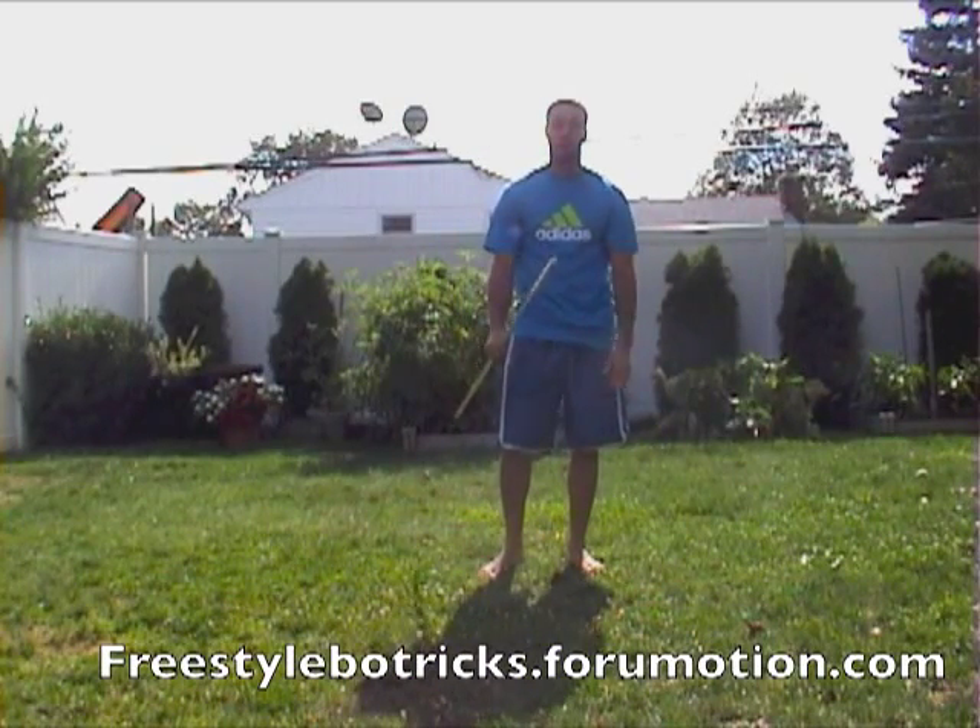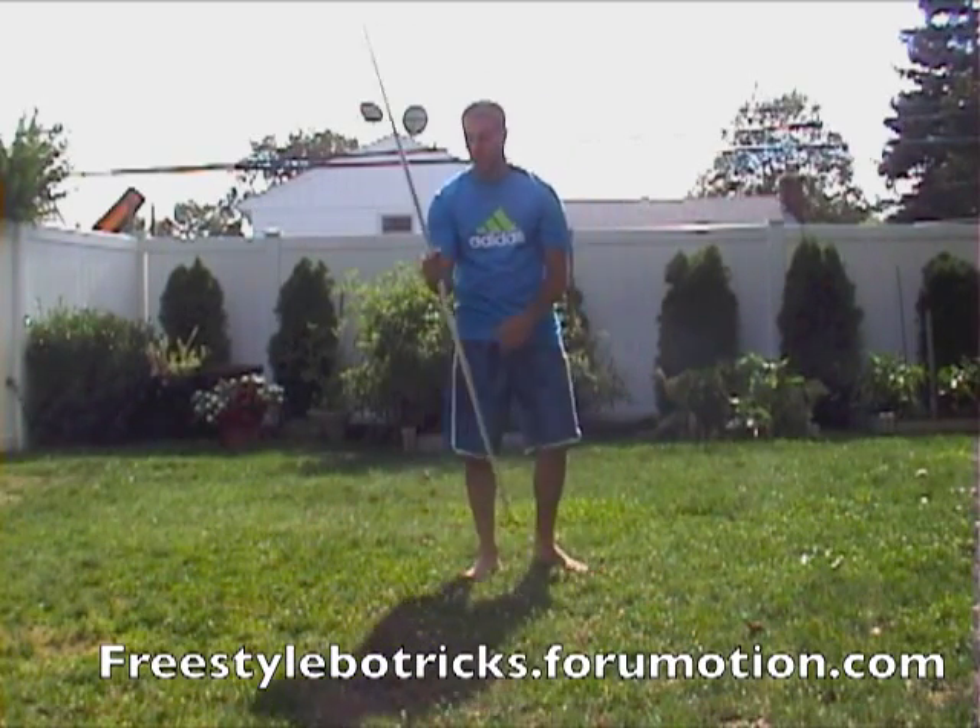Hey, I'm Matt Federico and this is my bow staff unravel tutorial. So this is what you're going to do. Start with the bow staff like this. What I like to say is almost hold it like a baby on the inside of your arms like this.